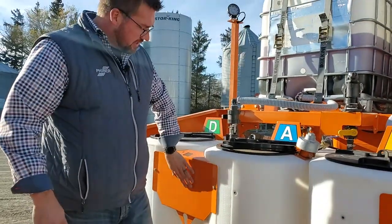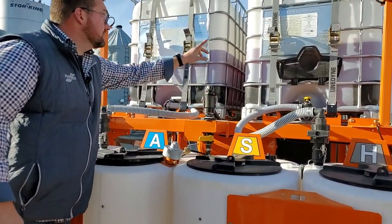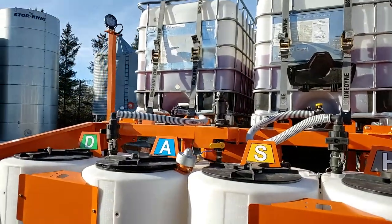These are whiteboards now, so you can write on here. Also, tote rinsing is available. There's a kit to wash out your totes after you're done using them. You can also use it to clean out your tote transfer hoses.